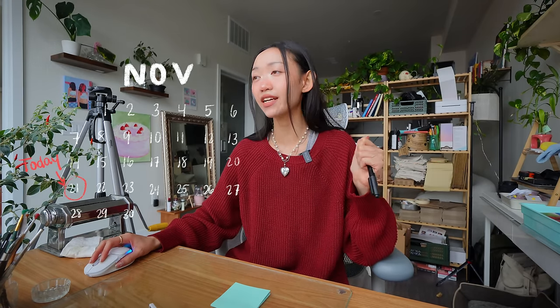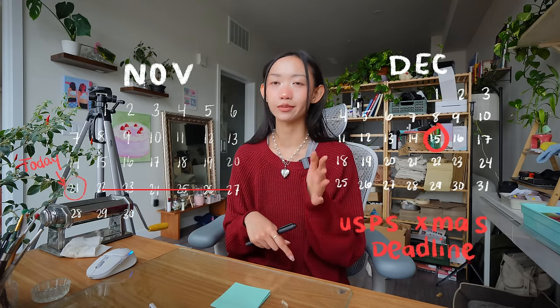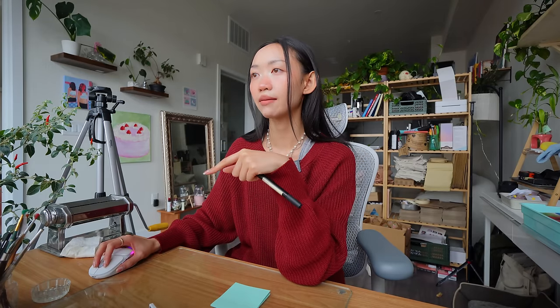So I'm on the Shopify website right now looking at all my orders. The way I like to tackle a bulk amount of orders is to do some simple math. I have 179 pending orders — let's just round that up to 180. Because I'm taking a Thanksgiving break to go to Houston to see my family, I won't be able to work those days. I want to get everything shipped by December 15th, which is the USPS deadline for Christmas orders. So if I take out the days I'll be in Houston, I really only have 15 days to sculpt, and I'm going to give myself three days to glaze and pack.